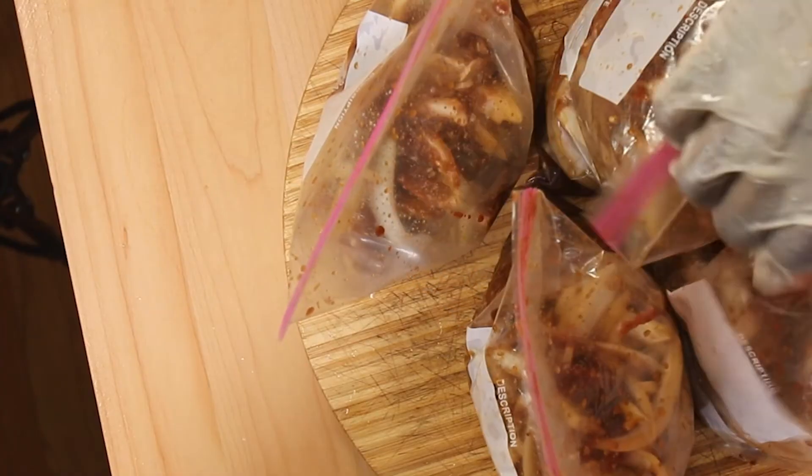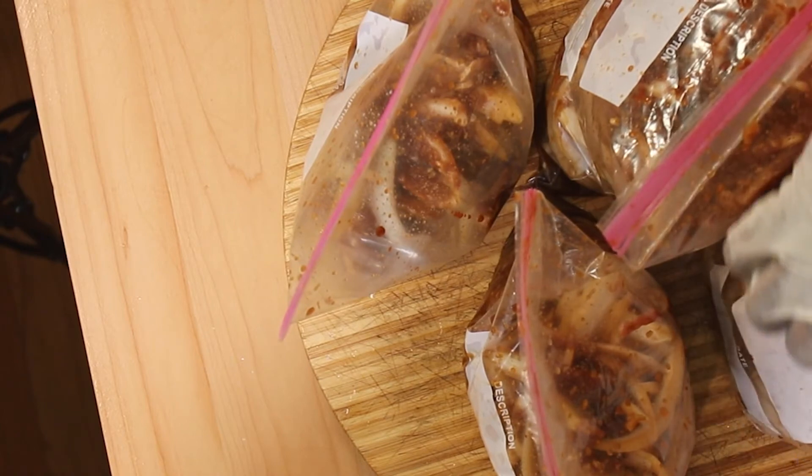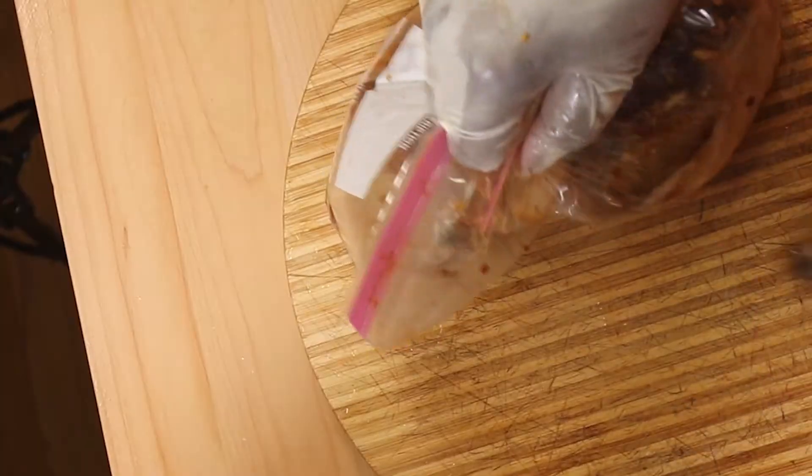And that is done — we can seal this. Signed, sealed, delivered with love. Any excess bulgogi barbecue sauce, just wash it off with a towel and you're done. I'll be right back after putting this in the freezer.